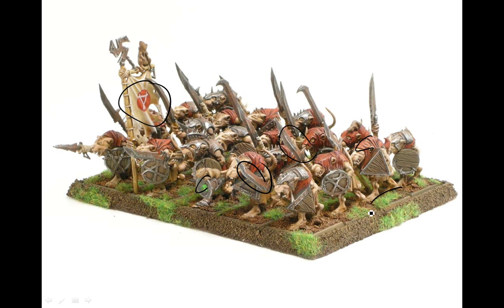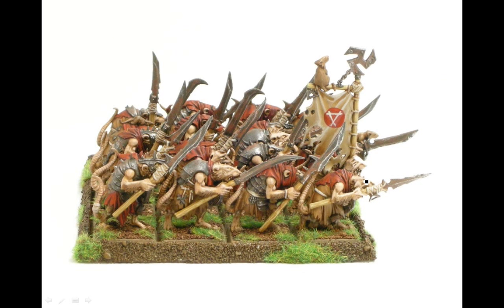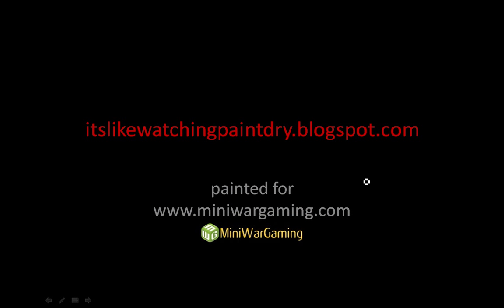The red there complements the green grass patches. Here they are from the side, the other side, and from the rear. That's it for the blog — you can check out other stuff at watchingpaintdry.blogspot.com. These were painted for miniwargaming.com — check the links below for more content. Royalty free music from incomptech.com. Hope you enjoyed it!